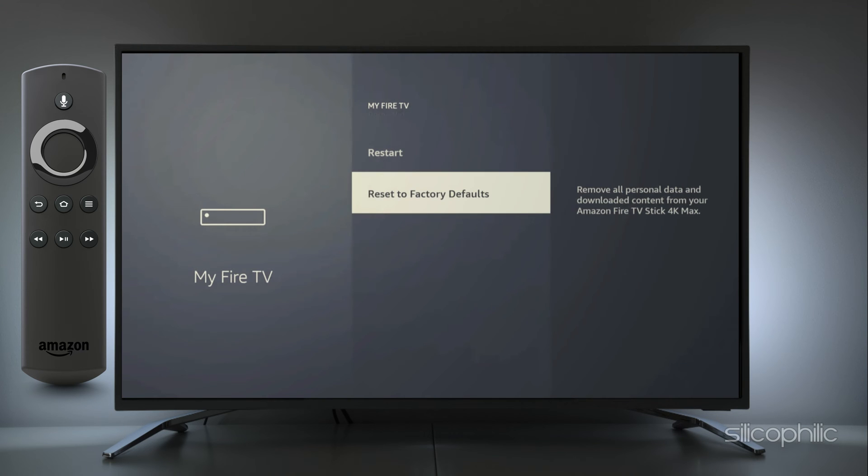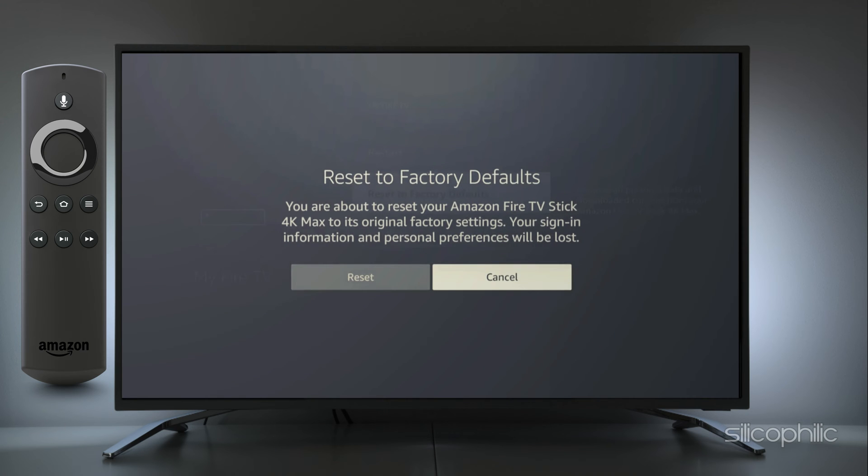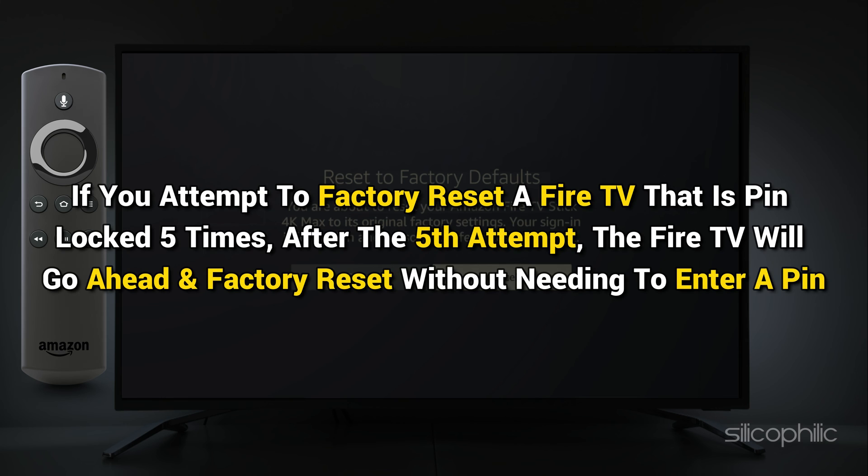You have to repeat this process by holding down the back button after that. You can select Reset to Factory Defaults and then dismiss the PIN entry screen 4 more times. After the 5th attempt, the Fire TV will go ahead and factory reset without needing to enter a PIN.